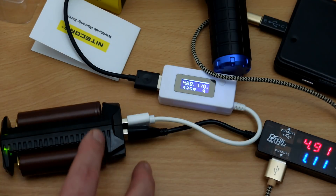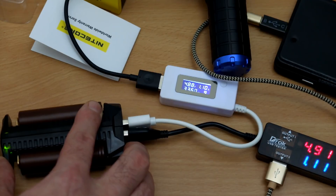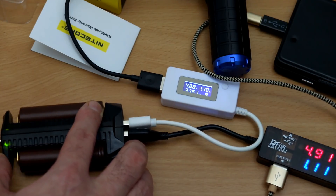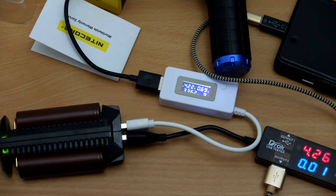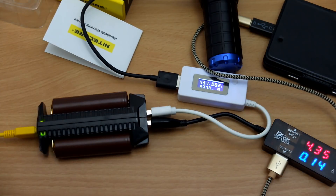Another interesting point: what happens if you plug in a power source and try to charge batteries as well as use the pass-through? I've just plugged it in — what happens is it diverts some power to charging the cells and still provides some charge, though greatly reduced, on one channel to the devices. So there wouldn't be much point trying to charge two batteries and two devices simultaneously.